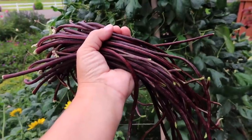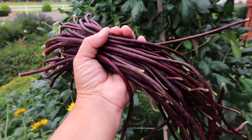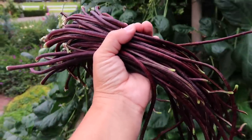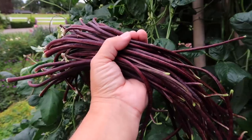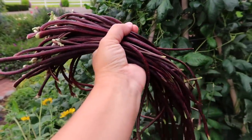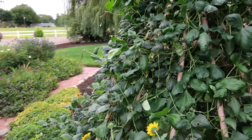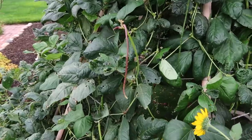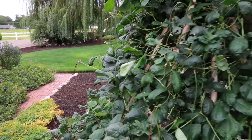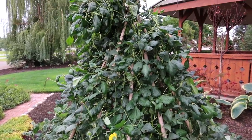Look at these you guys — aren't they pretty? I mean I usually don't consider beans to be pretty, but these are. They're so vibrantly colored, and because of their color it makes them very easy to pick — you can see them really easily. This is probably too much for one meal, we'll probably get a couple meals out of this. But there are already a whole bunch of baby beans — you can see them hanging off to the side right there. I'm guessing we'll get a few more really nice size harvests out of this little area.